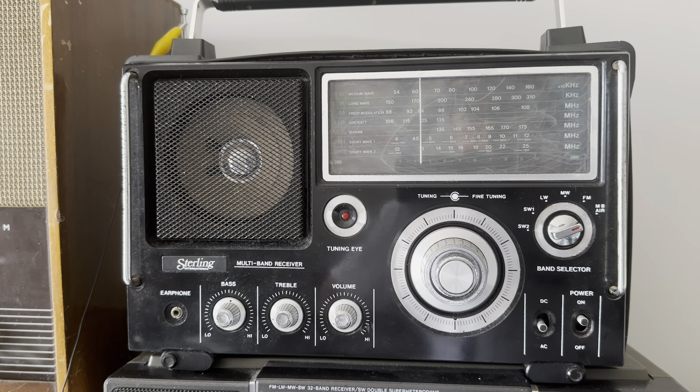For six quid, given that it's in perfect working order — not perfect condition, but okay — you can't go wrong. There are pubs where you can't buy a drink for six quid, so I thought I got a bargain. NADAR — the Newbury and District Amateur Radio Society rally — didn't disappoint. Six pounds for a vintage multi-band receiver. I'll play with it and probably upload some videos, but I thought I'd share that. That's NADAR rally purchase number one. Thanks for watching.